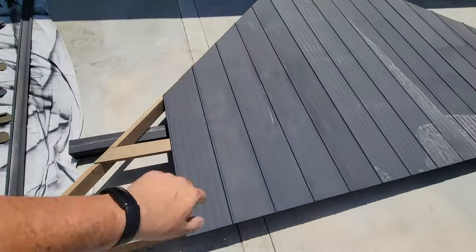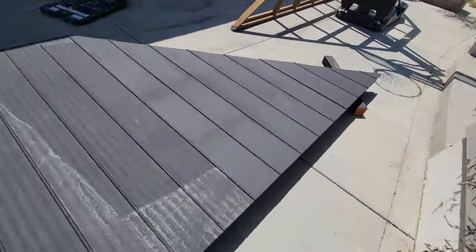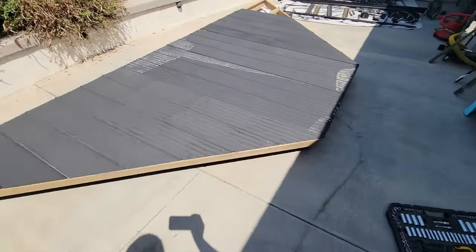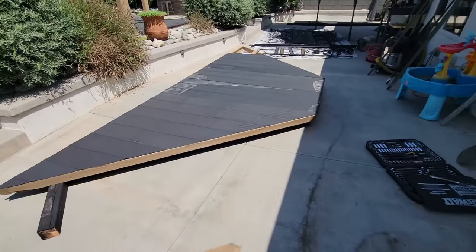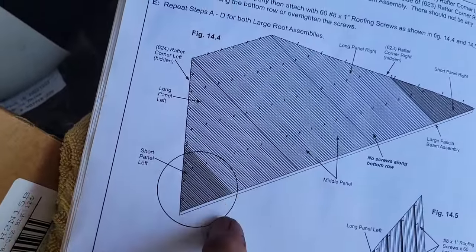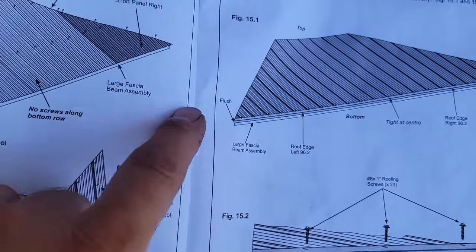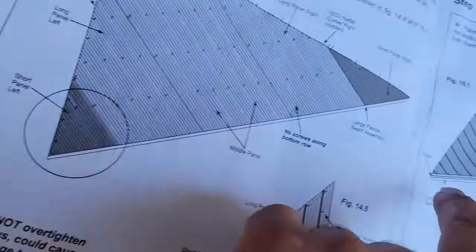I need to start bolting this down once it's lined up. I've got four-by-fours underneath to take pressure off the brackets and keep everything off the ground. I've got two brackets on this assembly as well, so one four-by-four on each corner and one in the center for support. Once everything is bolted down except for the last row, we move on to step fifteen: the edging. The reason you don't screw down that last row is because you use those screws to hold down both the roofing and the edging.